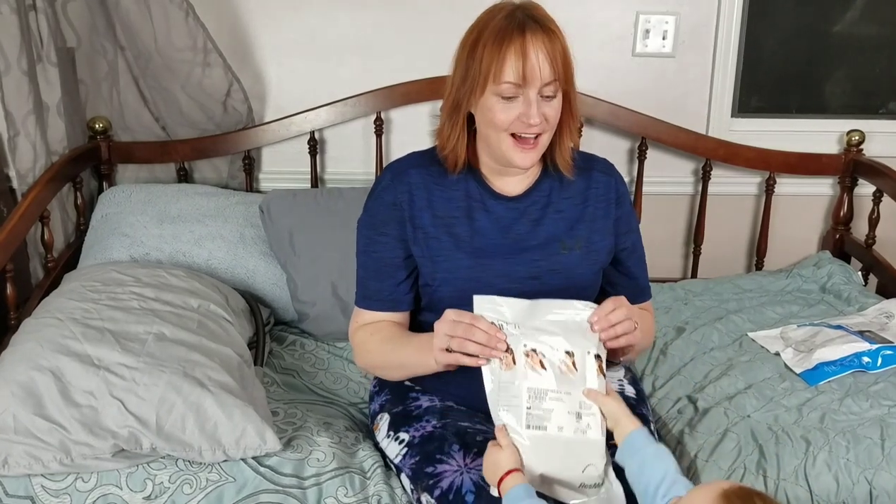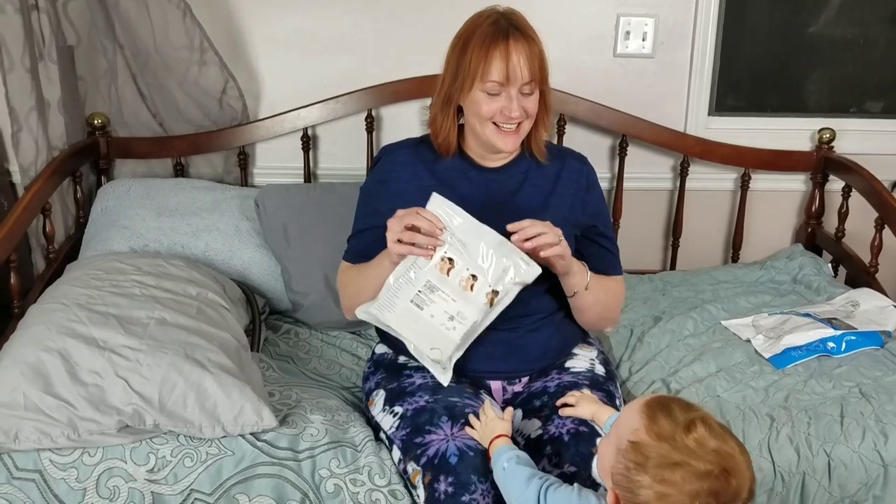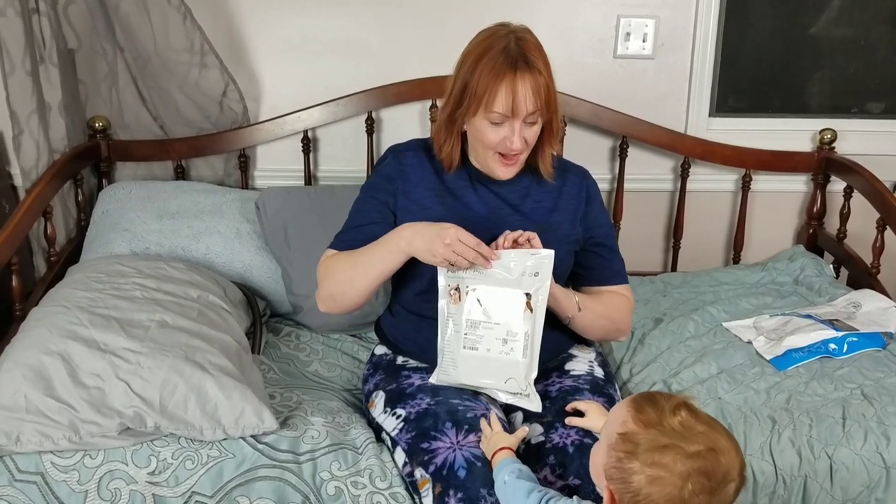Hi, this is Sarah with Sleep Therapy For You and I just got a brand new P10, so I thought I would unbox it for you. Maybe Zachary wants to help — you want to help?